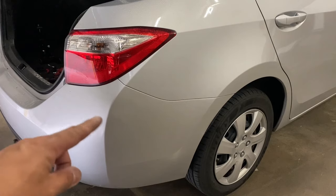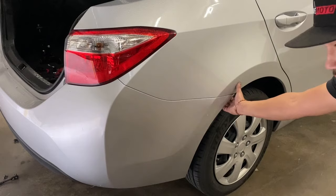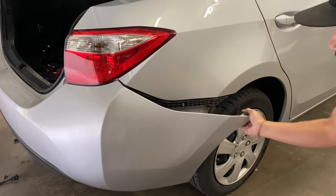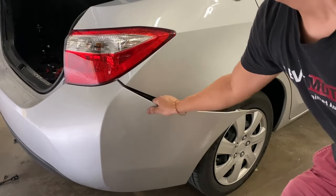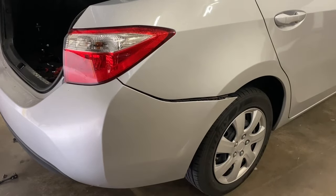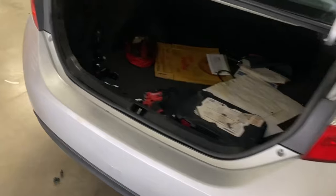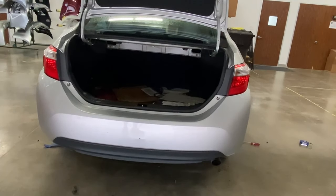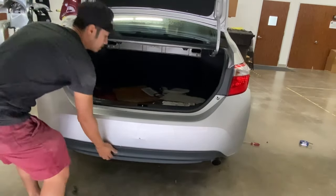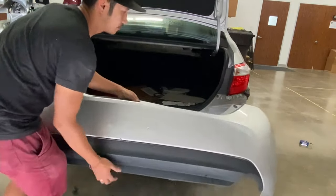Alright, so once all the bolts are taken off and those push pins are out, go to one side of the bumper and just pull. Then we're going to go to the other side and do the same thing. Now that the corners have been removed, we're going to go ahead and go to the middle, pull it off, just like that.